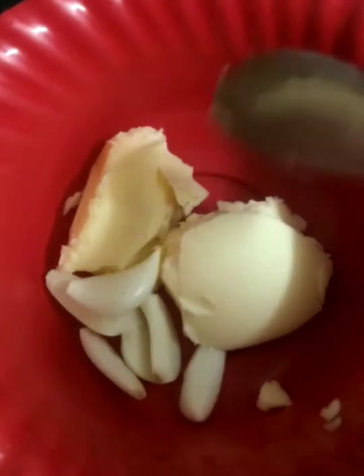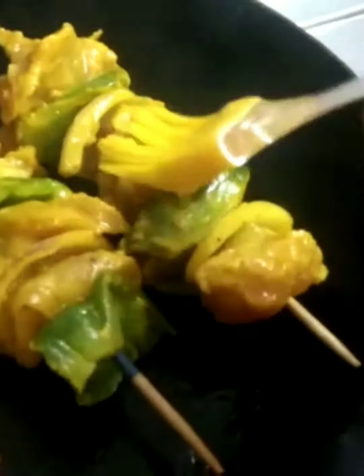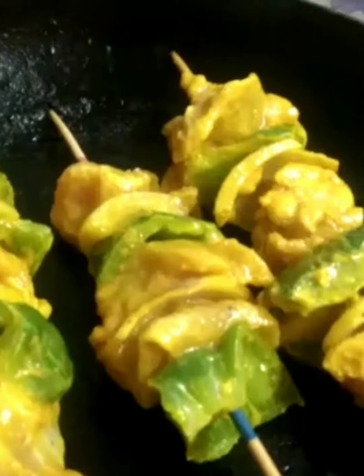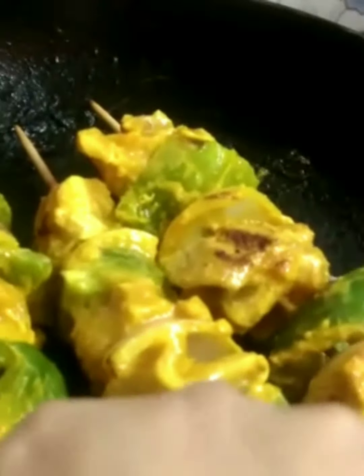Now I'm placing the skewered kebabs on the grill. I've added butter and garlic onto the grill. Taking some oil and frying the vegetables along with the kebabs as well.